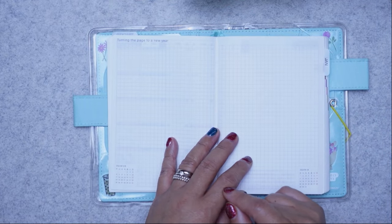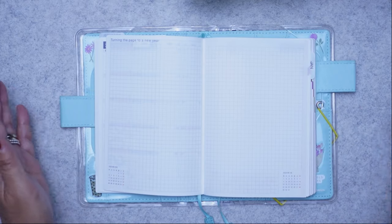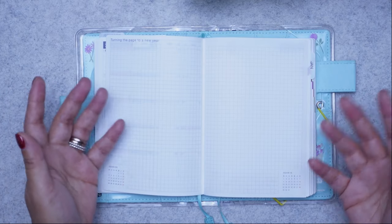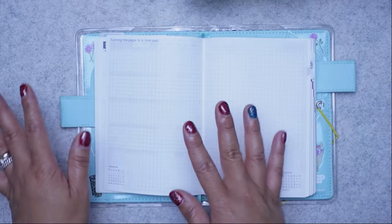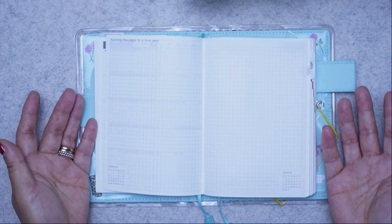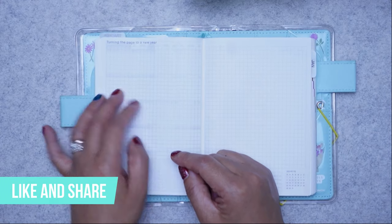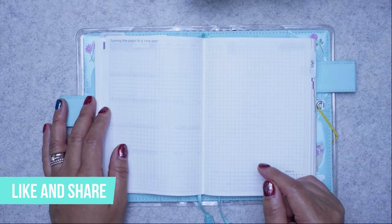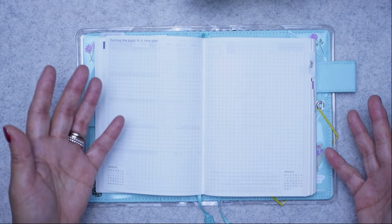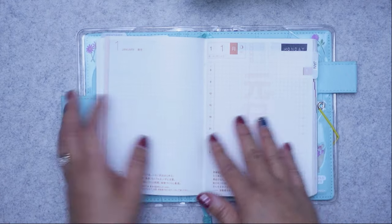Just a quick reminder: if you're enjoying this video and getting value from it — ideas for how you might use your own planner, not necessarily a Hobonichi — make sure to hit the like button, it really helps my channel. Now, for the daily pages.